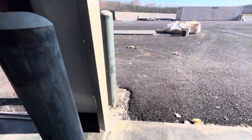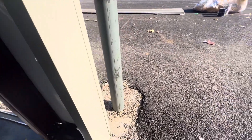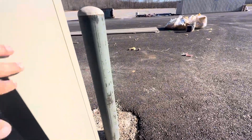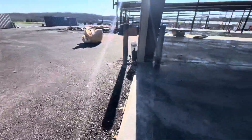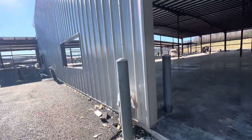Here you can see I have a steel bollard — same height outside and inside. It is one inch out of the door frame. So if you like this video, please subscribe.